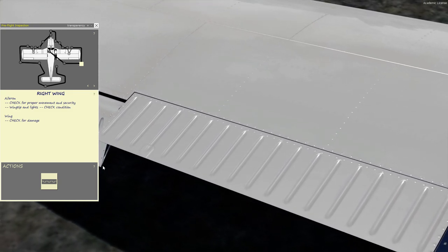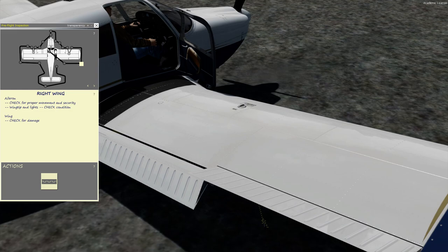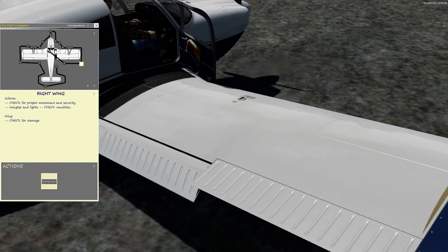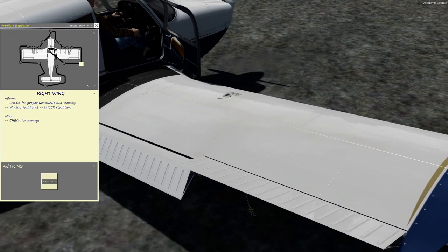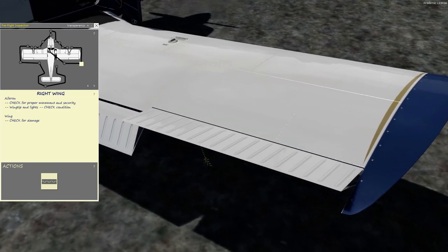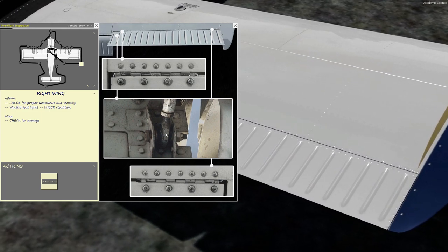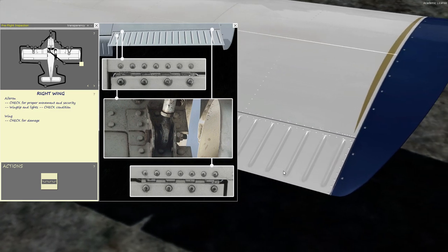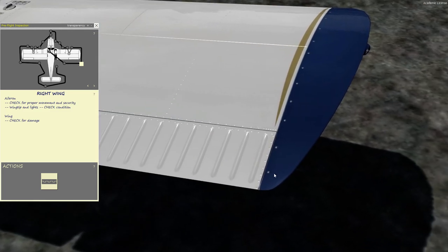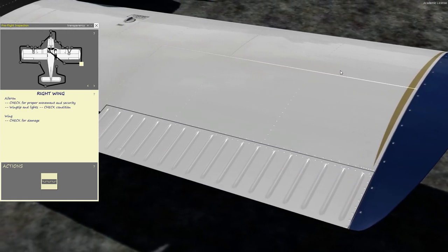Then we move on to the ailerons — they're what rolls the airplane. If you look inside the cockpit, the control wheel, the yoke, moves left and right. As you turn the yoke to the right, the right aileron goes up. You can lift up the aileron and check the hinges and the actuator arm down below. On the wing tip, check all the screws on top and the screws on the bottom as well, just to make sure those are secure.